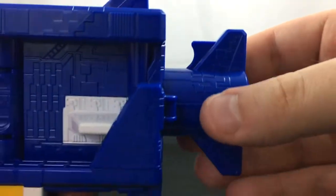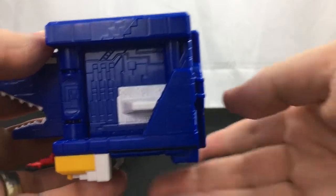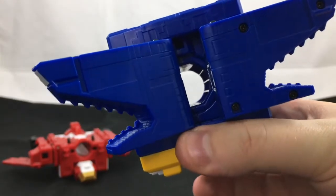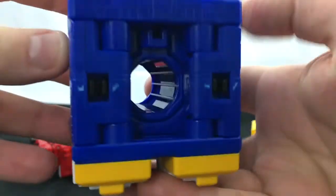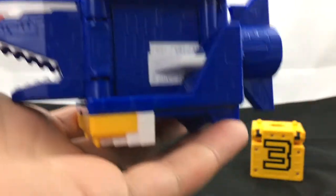I also like how if you push this in all the way, when you push that tail in all the way it pops the face open, and then you can click it shut. I just love that motion — I think it's just fun and satisfying to pull off.